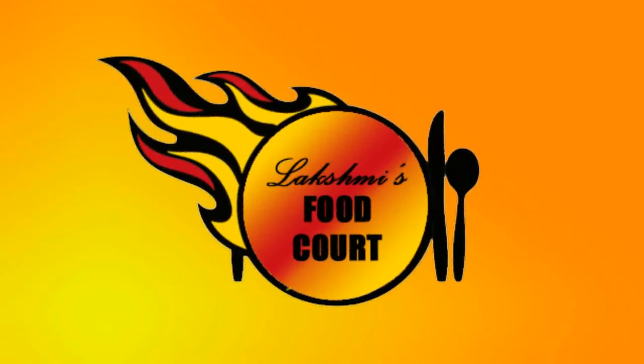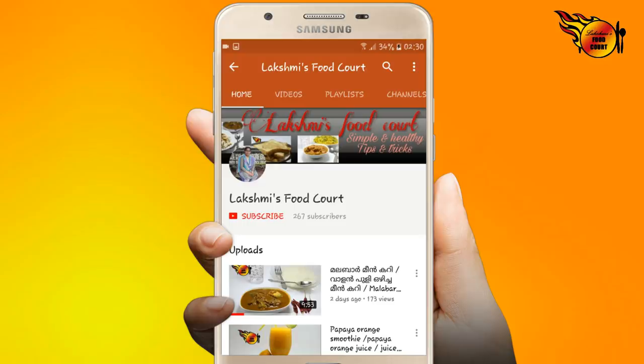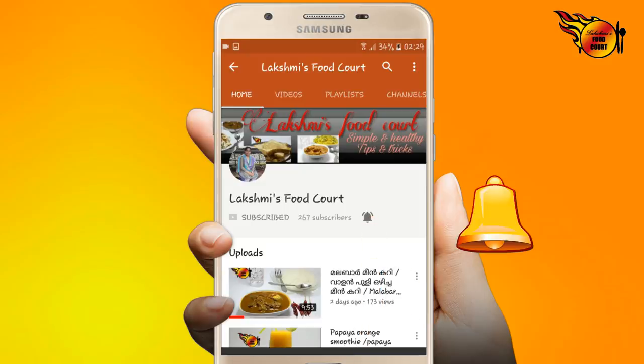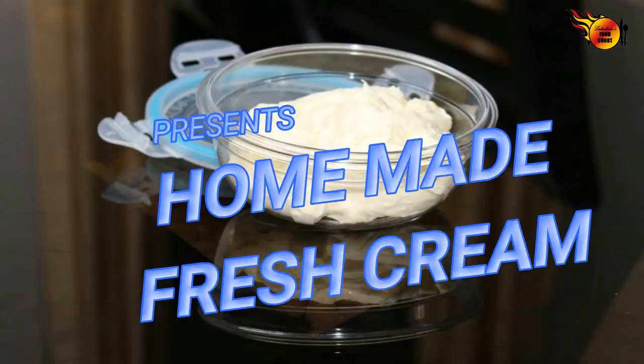Welcome to Lekshmi's Food Coat. If you are subscribed to the channel, press the bell icon. Hello, I am Lekshmi Vimal from Lekshmi's Food Coat.